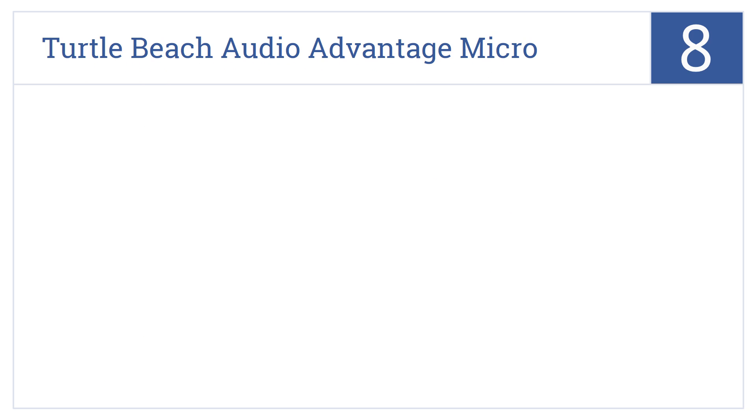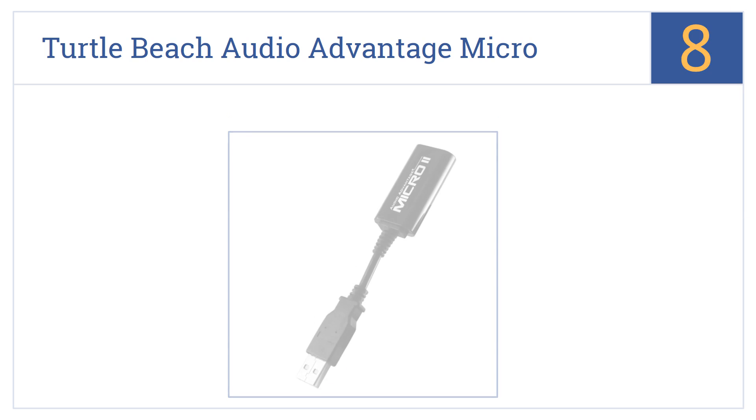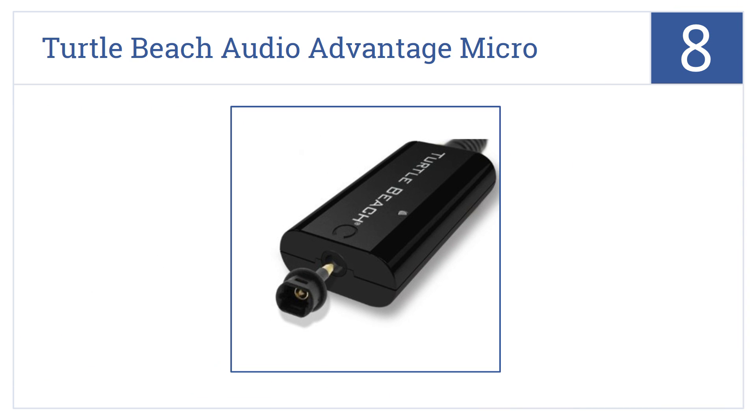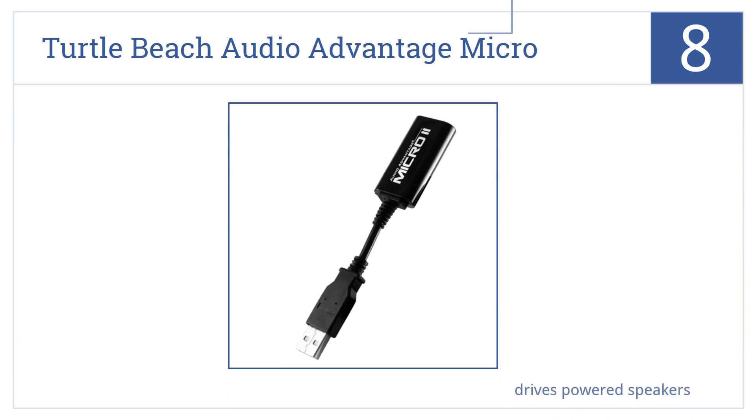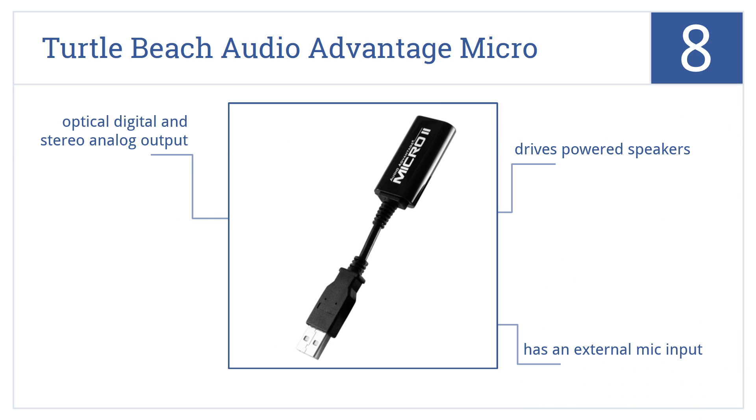Coming in at number 8 on our list, the Turtle Beach Audio Advantage Micro is a pocket-sized option that you can always keep handy to improve your listening experience on almost any device. It drives powered speakers, has an external mic input, as well as an optical digital and stereo analog output.